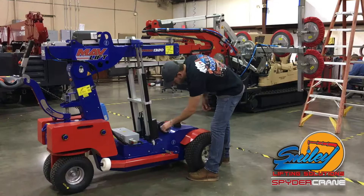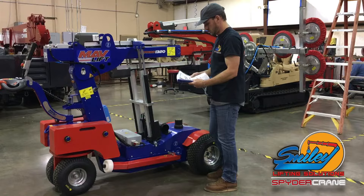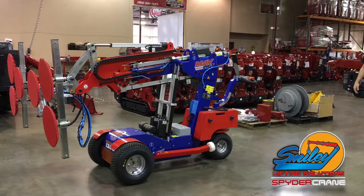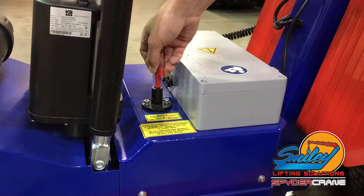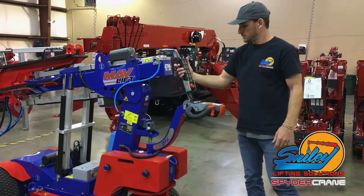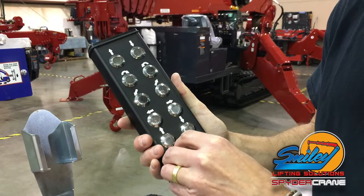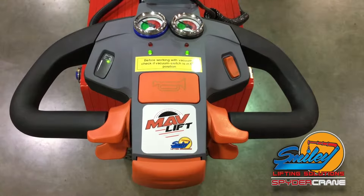To turn on the MavLift, insert the red battery disconnect key into the ignition on the base of the unit and rotate to the on position. If the unit does not power on, check the e-stop switch located on the remote before operation.